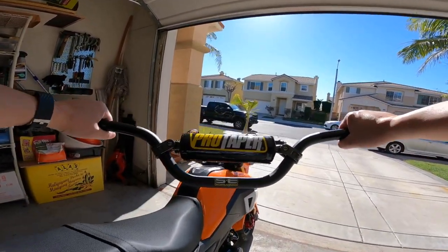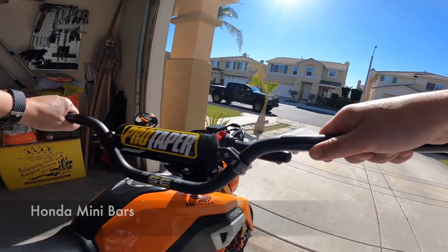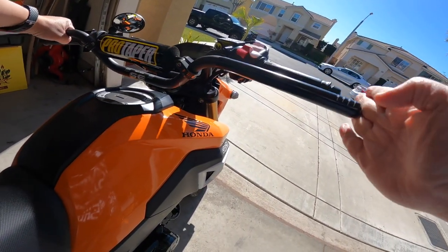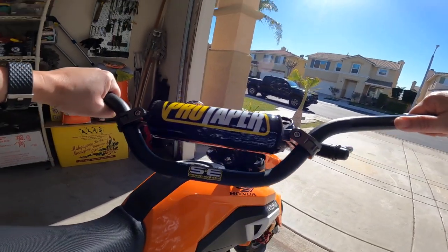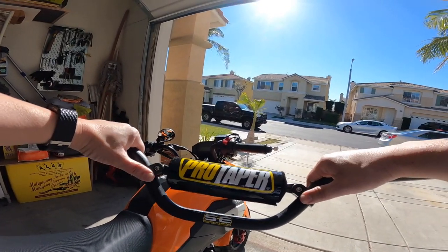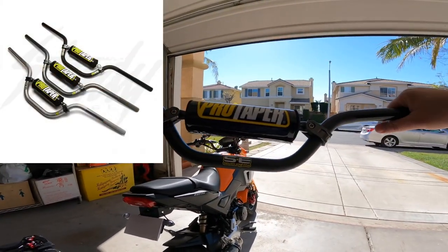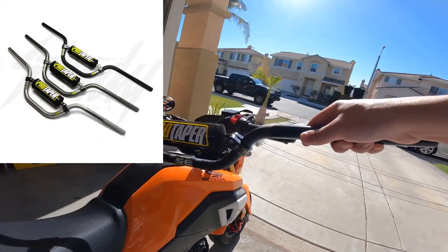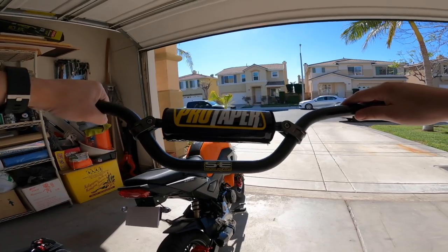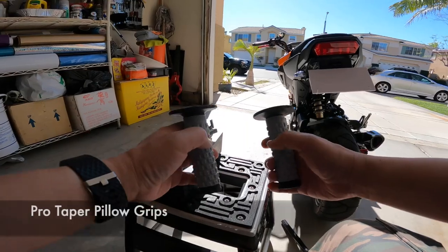Today I'll be installing some Pro Taper bars on my Honda Grom — these are the Honda mini bars. I'm installing these because they give it a lower profile, extend it a little bit on the sides, have a better grip, and if you're gonna do some jumps, these clamps are going to help so the bars don't bend. These are the Honda minis, not the KLX 110 — the KLX 110 bars are a little bit higher. I'll leave a link in the description about these bars if you want to read up on them.